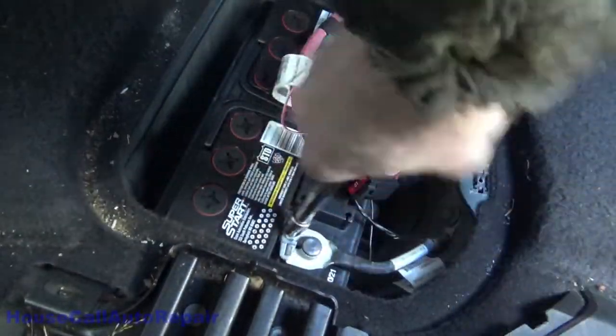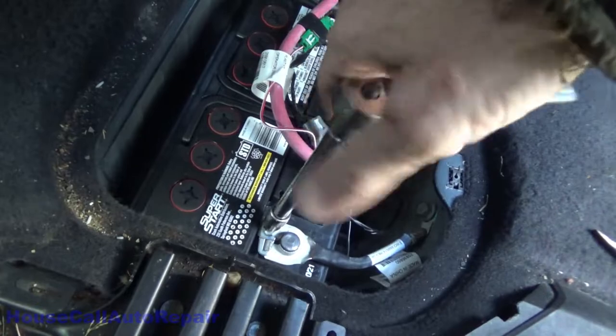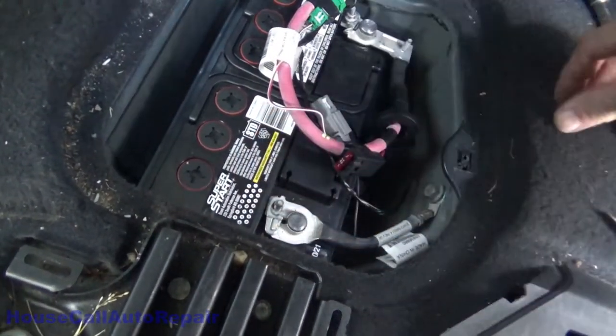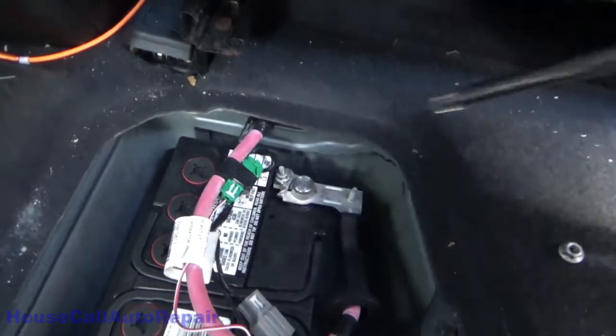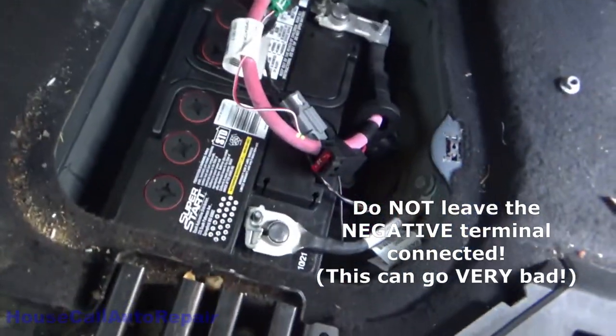Take the nut completely off. Same thing with the positive — we're going to take that broken one out of there also. Be careful you don't hit anything because the battery is still plugged in.